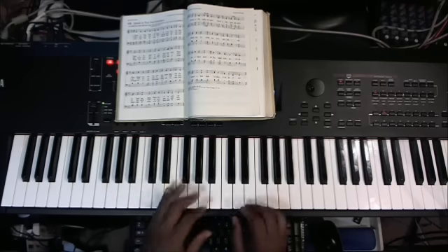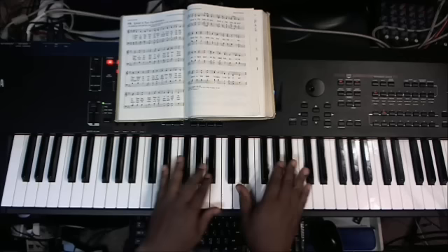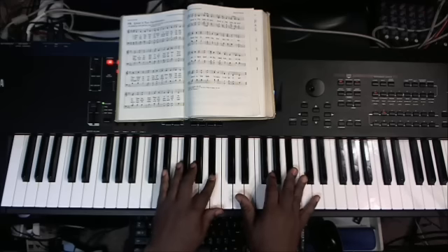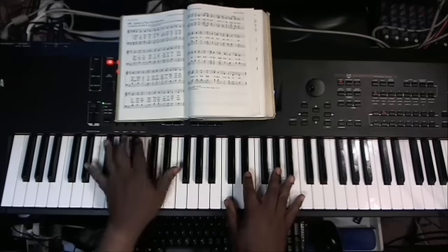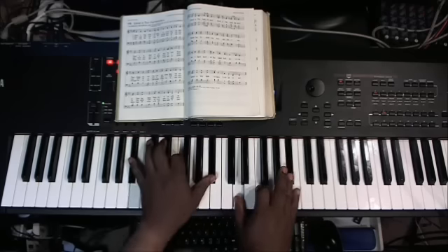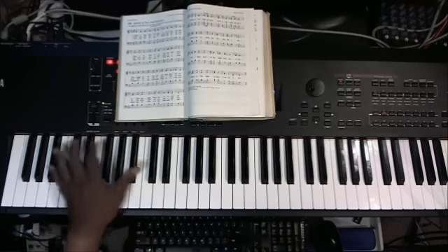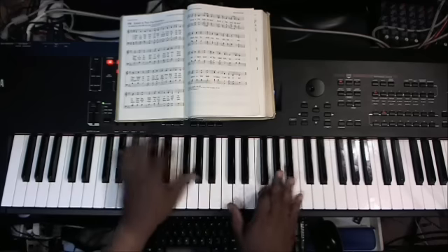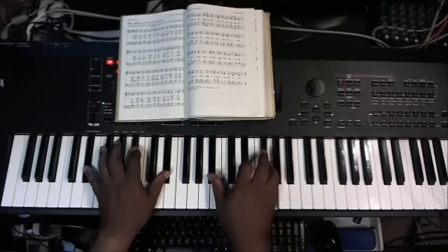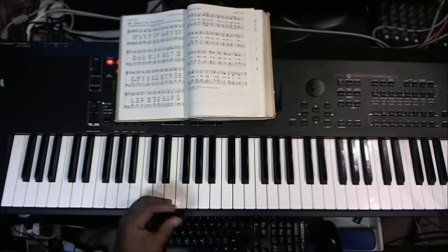The home chords are B-flat, A-flat, and E-flat — 'Great is...' Now you see I'm hanging with that B-flat bass; that's my own personal preference. I just like to hear that note in there at times.